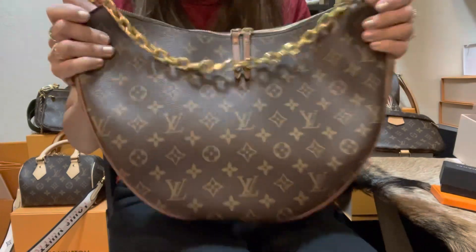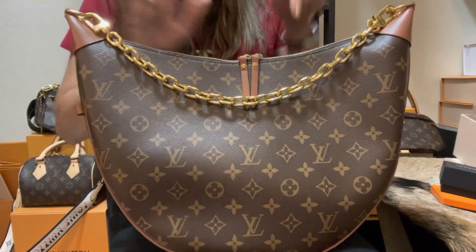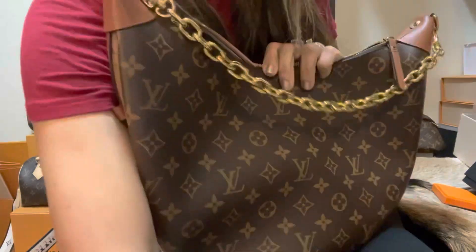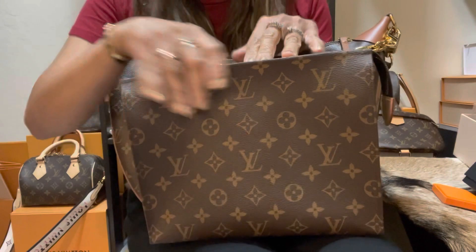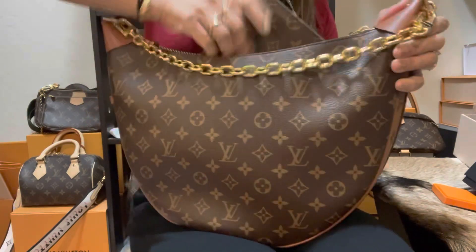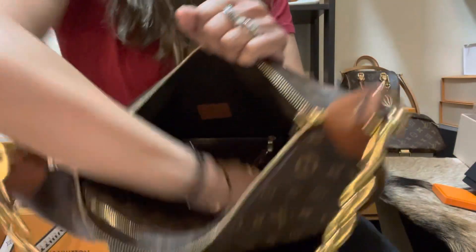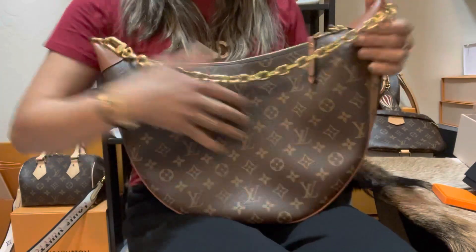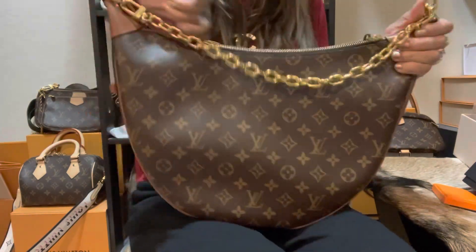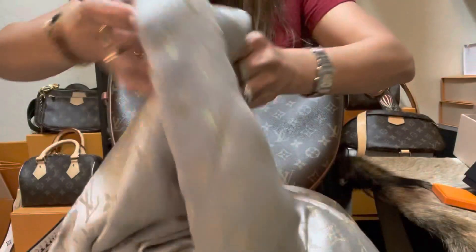Now let's talk about the functionality of this bag — what fits inside. I have several items to demonstrate. First, I'm going to put my Toiletry 26 inside to show you how big this bag is. The Toiletry 26 fits comfortably inside and you still have space to put more. It can zip closed with the toiletry inside, but it loses the slouch look, so I wouldn't use it that way — I prefer the slouch.